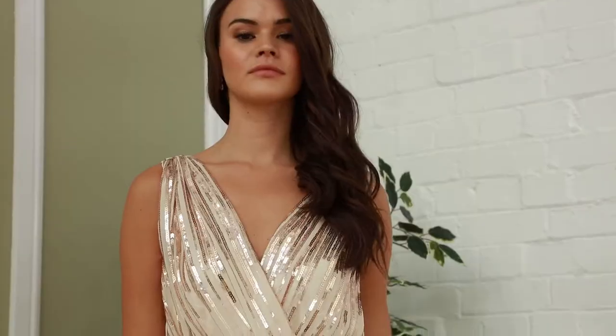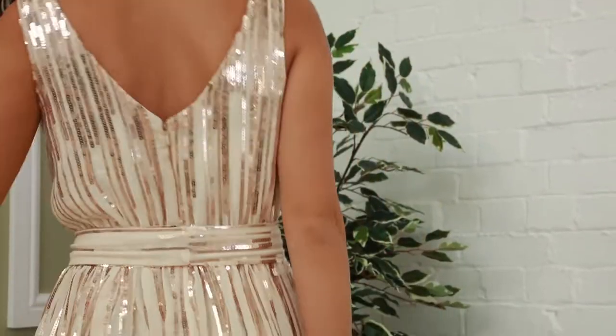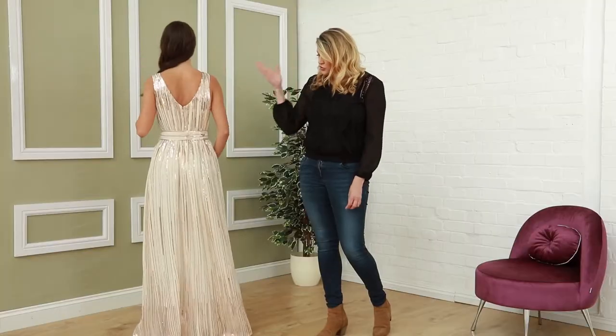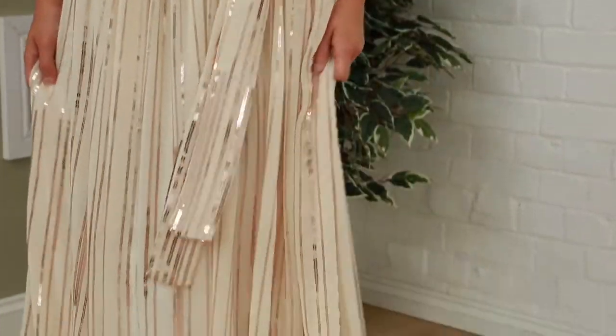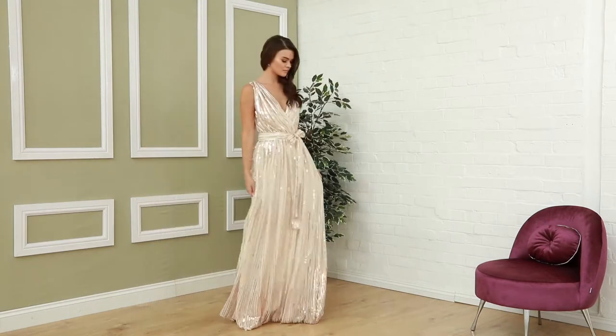Next up, we have this lovely floor-length maxi, and this has been one of our best sellers so far. We have this beautiful striped sequin dress — it's floor-length as mentioned, much more soft and flowy, and this one is £89.